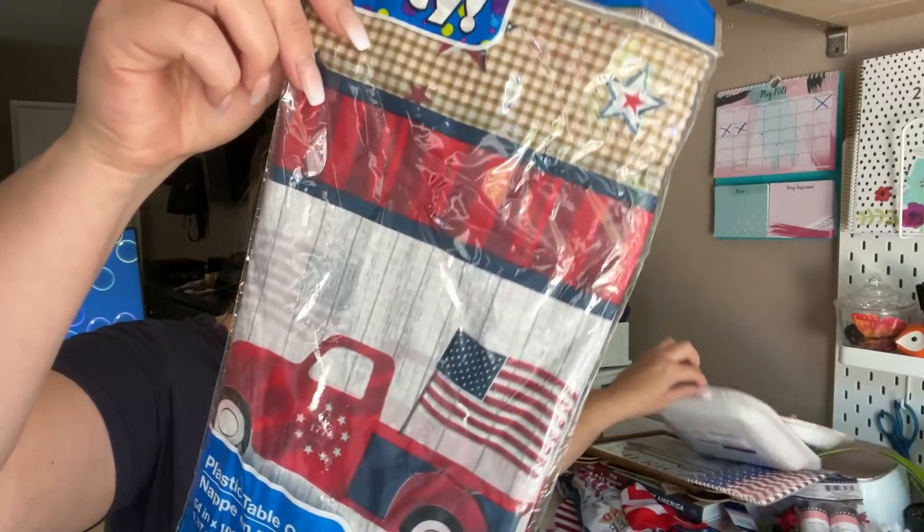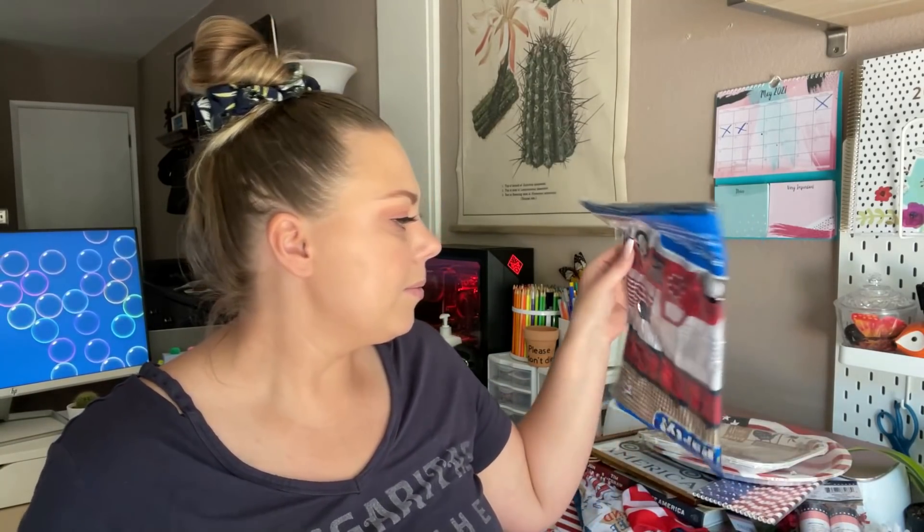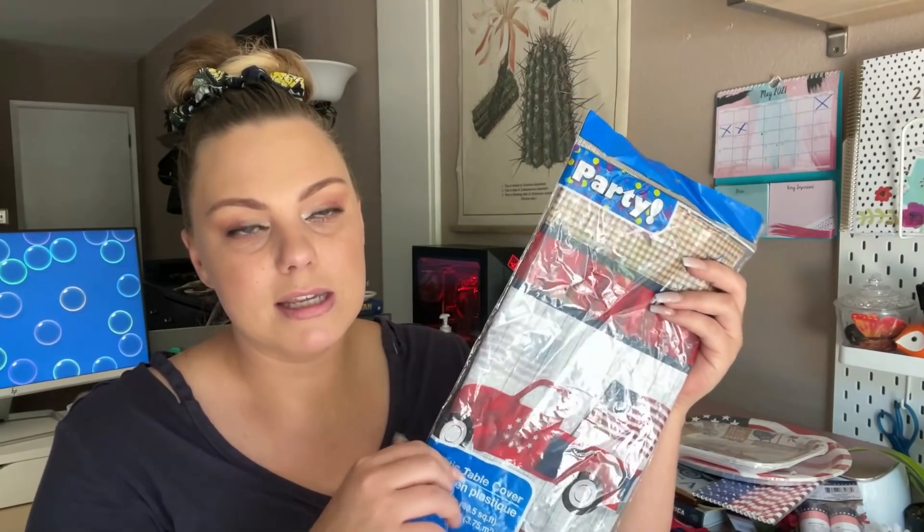I also found that same print on a tablecloth — I like to be matchy-matchy sometimes with my decor. It's just a plastic table cover, 54 inches by 108 inches. If you have a round table, go to the party section where you can find plain red, white, and blue round table covers — I didn't see any 4th of July printed round styles at my Dollar Tree, but they may have them at others.